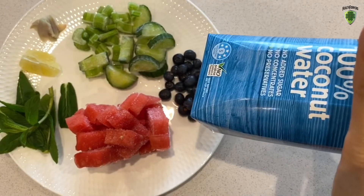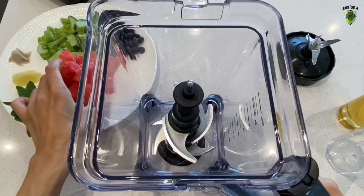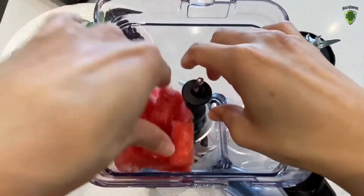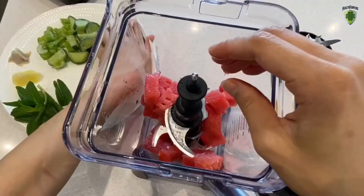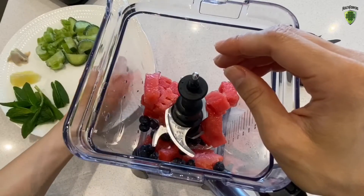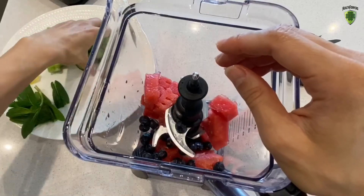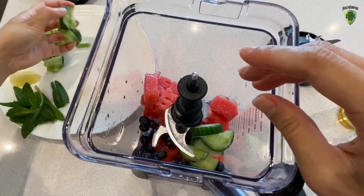Alright, this is going to be super simple. Let's chuck a cup of frozen watermelon into the blender — may need to break it up a bit. Chuck all the blueberries in. The reason I've added blueberries is because they give it that gelato-type texture. Then cucumber, to offset the super sweetness.